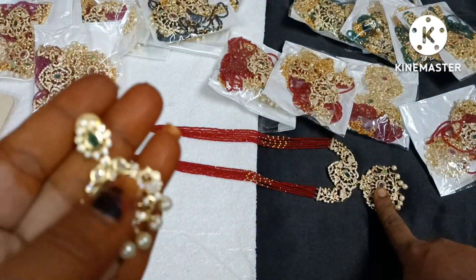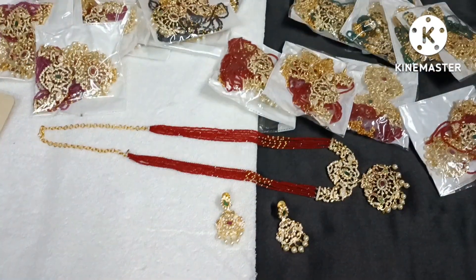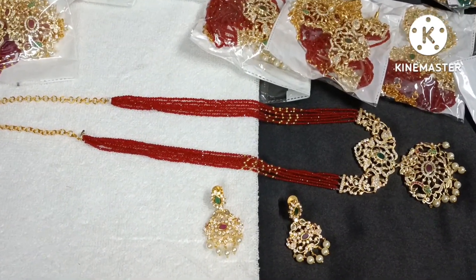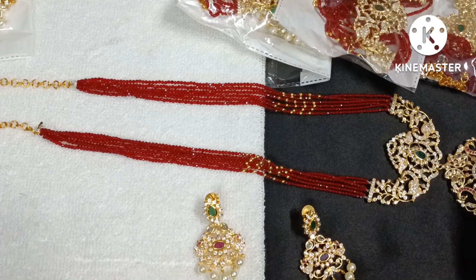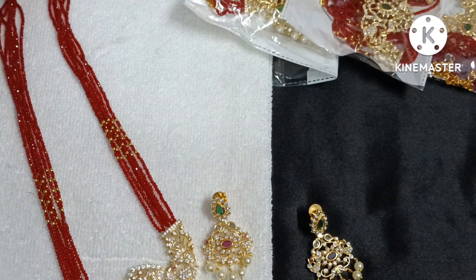The earring is more than it is, so we will have to remove the earring — this is the same way to the earring. I will have to remove it. The earring is less than it is.